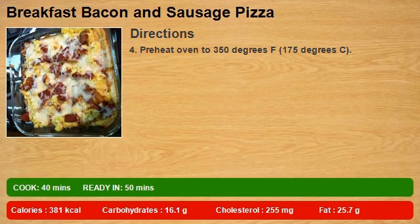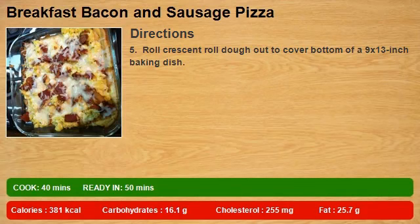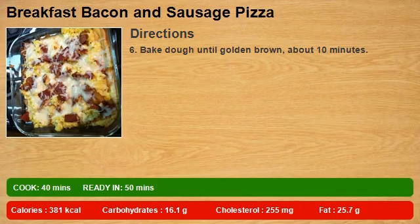Preheat oven to 350 degrees F (175 degrees C). Roll crescent roll dough out to cover the bottom of a 9x13 inch baking dish. Bake dough until golden brown, about 10 minutes.